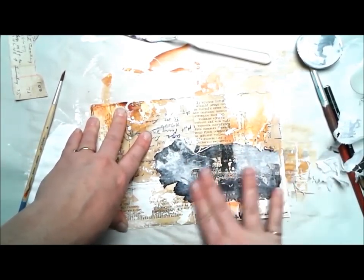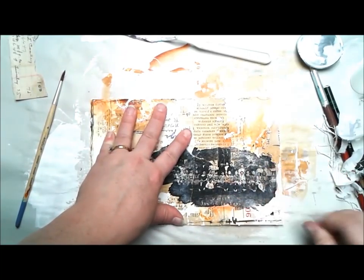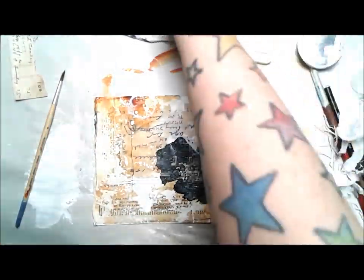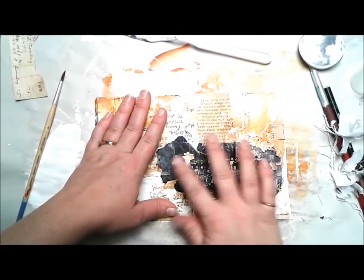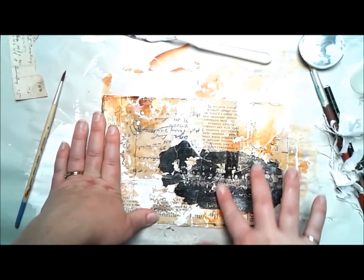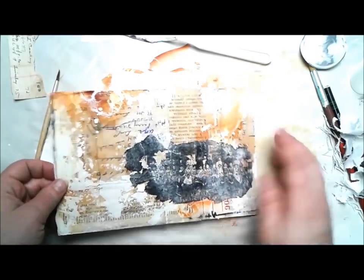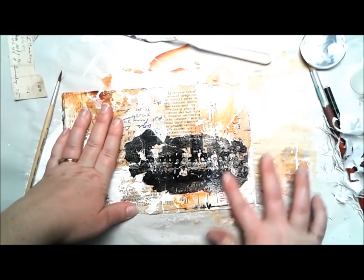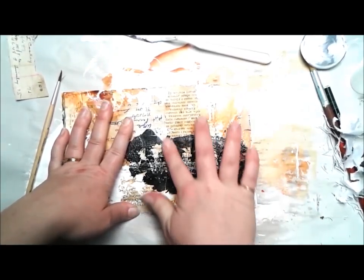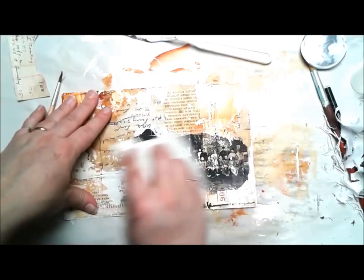I love Golden's Fluid Matte Medium — I buy it in almost the largest container it comes in. I buy the biggest container I can handle because I use it all the time. I burnished the image down after the two matte medium sides were touching and let it sit for hours because I really wanted a really good bond to the ink. I also used a heat gun periodically through those couple of hours. After everything was dry I came in and used water and my fingers to remove the paper layer so that only the ink layer remained.